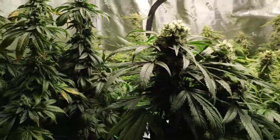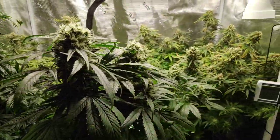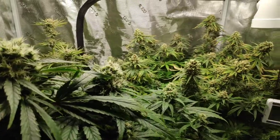Doing a little trichome check. Still cloudy man — this looks like it's gonna be a 10-week strain, 10-week run.